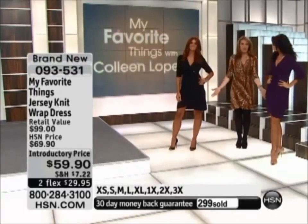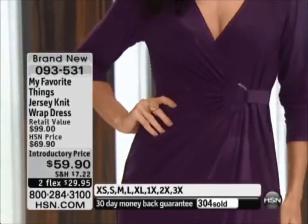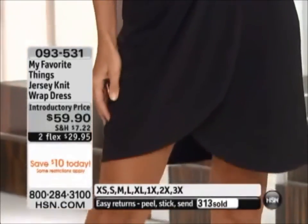But you can see, I think it looks fabulous on the ladies. Even though they're very tall, it looks great, and you can see it really flatters their figures. If you can use express ordering, that's the fastest way to get in here. With more than 300 gone, I'm anxious for you to get it. When in doubt of what to wear, wear a wrap dress. When in doubt what to buy, buy a wrap dress.